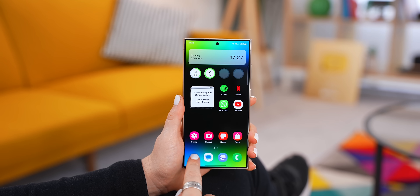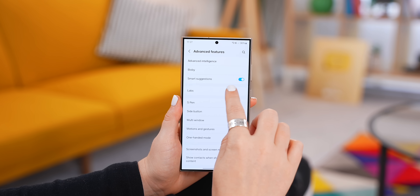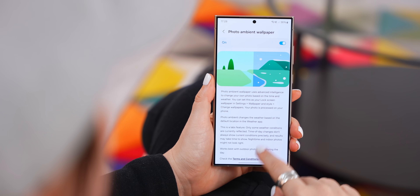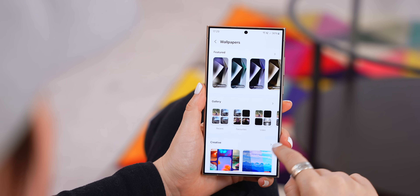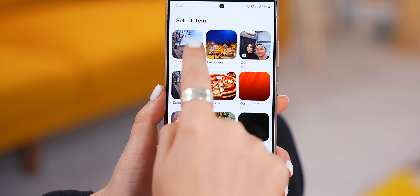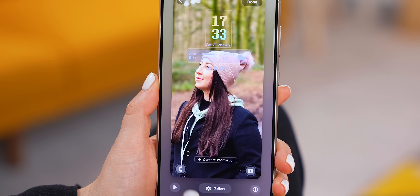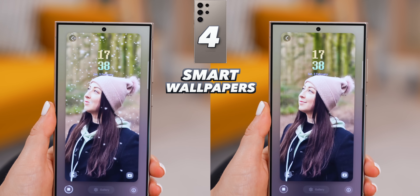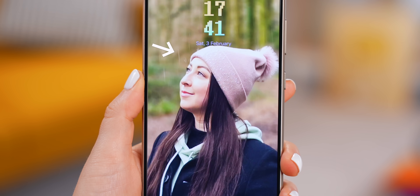Everybody loves a good wallpaper, and the S24 Ultra has some sick new wallpaper options you can find within Advanced Features, then under Labs, called Photo Ambient Wallpaper. Once you've turned this on, head back to your homepage, tap and hold down to access your wallpaper and style settings, then tap on Change Wallpaper and you'll notice this new Creative option. Once you tap on Photo Ambient, it takes you into your gallery where you can choose any image. What's special is it automatically detects the weather and time of day and adds a cool weather effect to the picture, kind of bringing it to life.